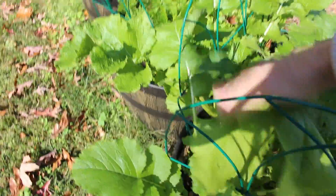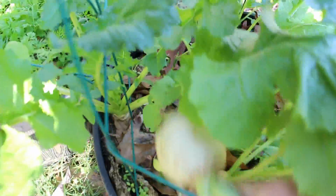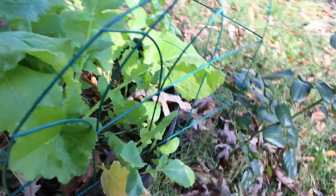Did you know that you can eat both the greens and the roots on a turnip? Yes you can. And there are also 30 different kinds — some are sweet and some are starchy like potatoes.